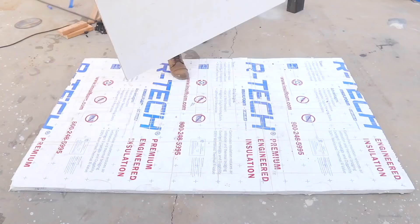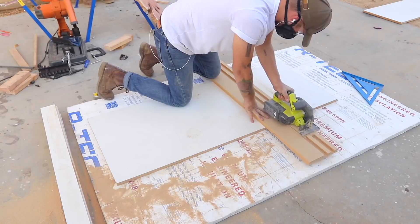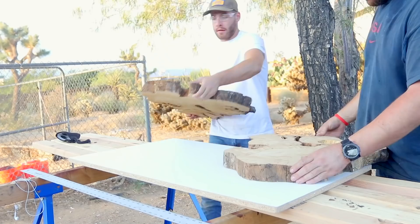Next, I got a piece of 3/4 inch melamine, which I'll be making my form out of later, and I cut a piece to the size that I want my tabletop to be. After that, I could grab my slabs and lay everything out and figure out where they're going to go.